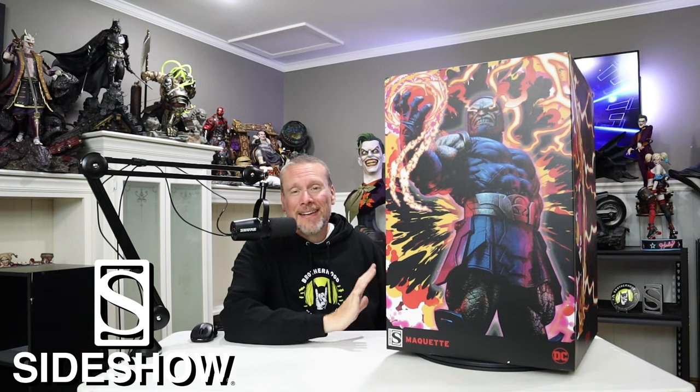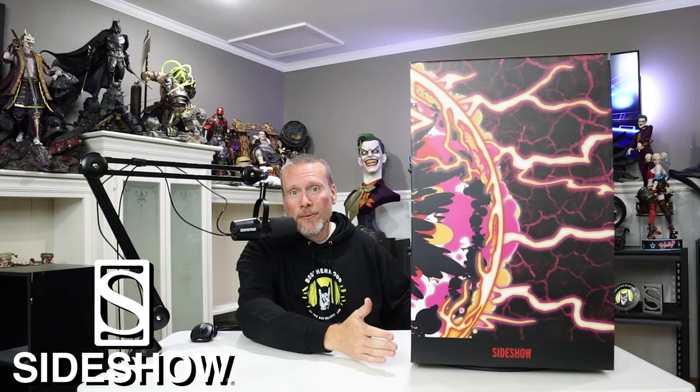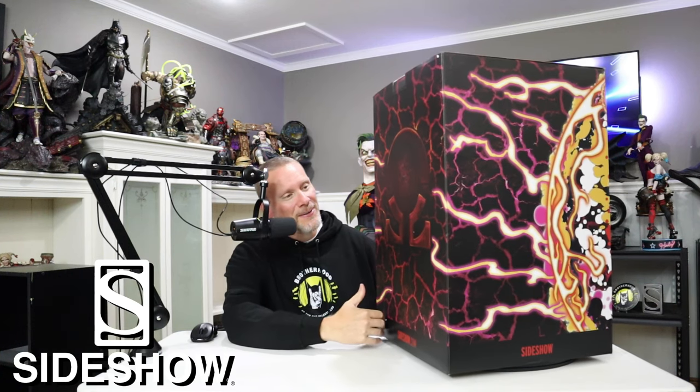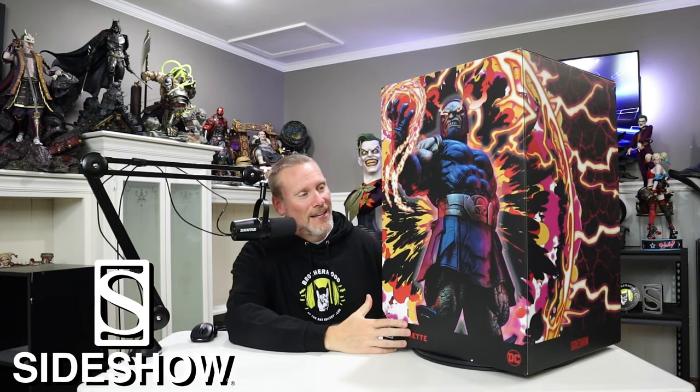This is of course the Darkseid maquette — 1/4 scale and an epic piece. I did see this one at San Diego Comic-Con, very awesome piece. Let me show you the box first. Obviously you have Darkseid here with some really cool graphics and a lot of color. As you spin it around the graphics continue all the way around — kind of a cosmos-type aesthetic. You have the Darkseid logo on the back and of course the awesome statue.